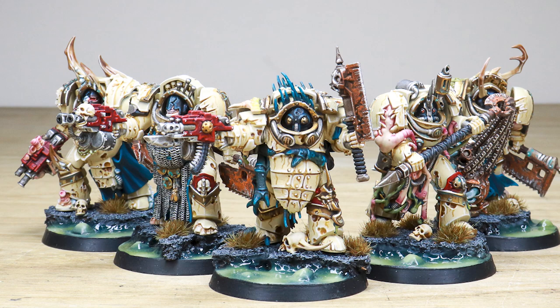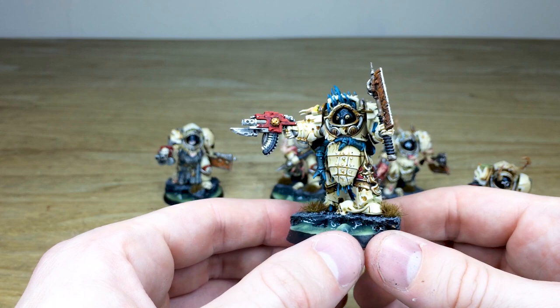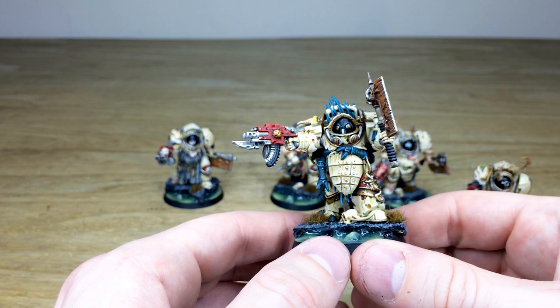Right from the get-go, Nurgle models obviously have loads of different details on them, and these guys are no exception. As you can see, this chap has got loads of tendrils and things hanging off of him, and has been painted in a very drab, creamy colorway with accents of red and blue across the miniature.